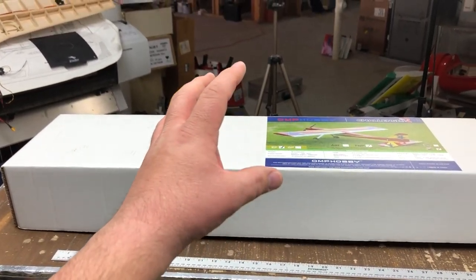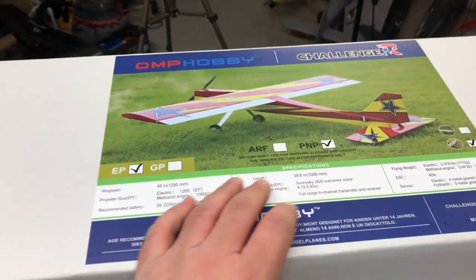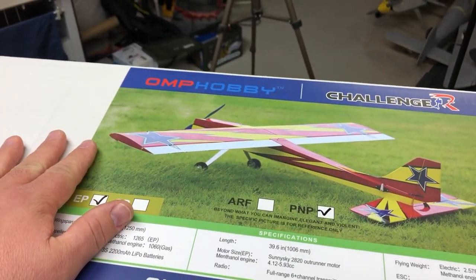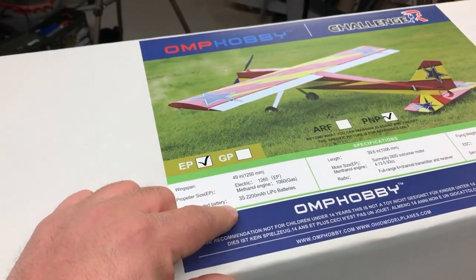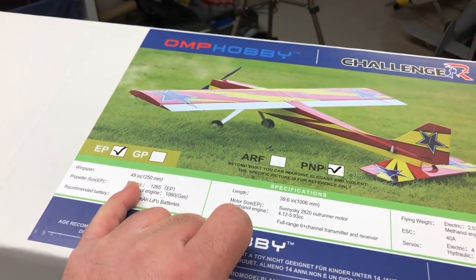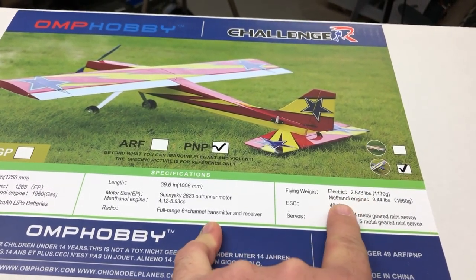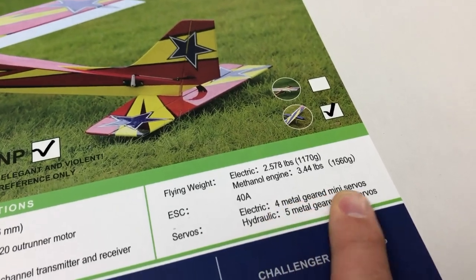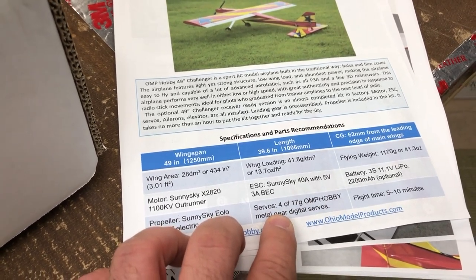This is how the modeling should be — the model should come to you intact, and it absolutely does. A couple things about the OMP Hobby Challenger: OMP is Ohio Model Products, and I have been keeping an eye on them. Their new stuff is looking pretty great. It's a 3S 2200, but it's got a pretty decent wingspan at 49 inches and length is 39.6. We've got a 40 amp ESC. Electric flying weight is 2.578, but 40 amps — that's quite a bit of power. The cool thing is also that it includes four metal gear digital mini servos.